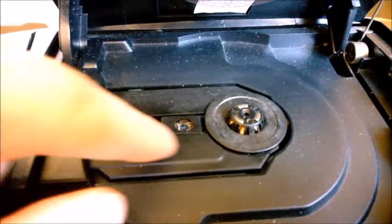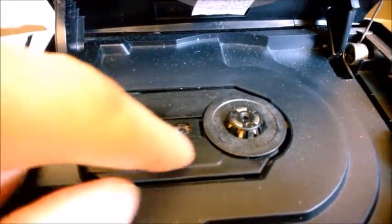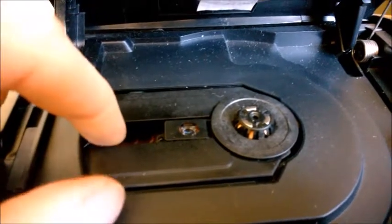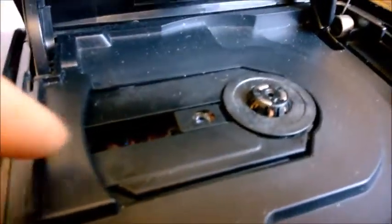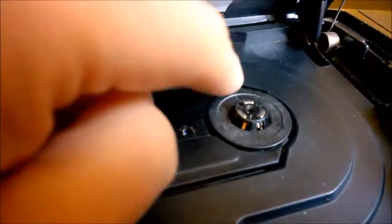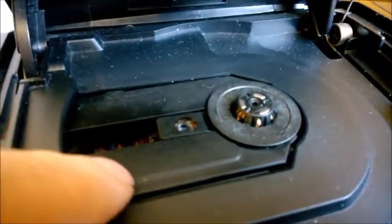Now there are two possibilities. There is a worm screw that may get sticky because it has old grease in it, but I did clean it and lubricate it properly, so that's not the problem. The problem in my situation is this plate which actually keeps the CD when it's spinning.